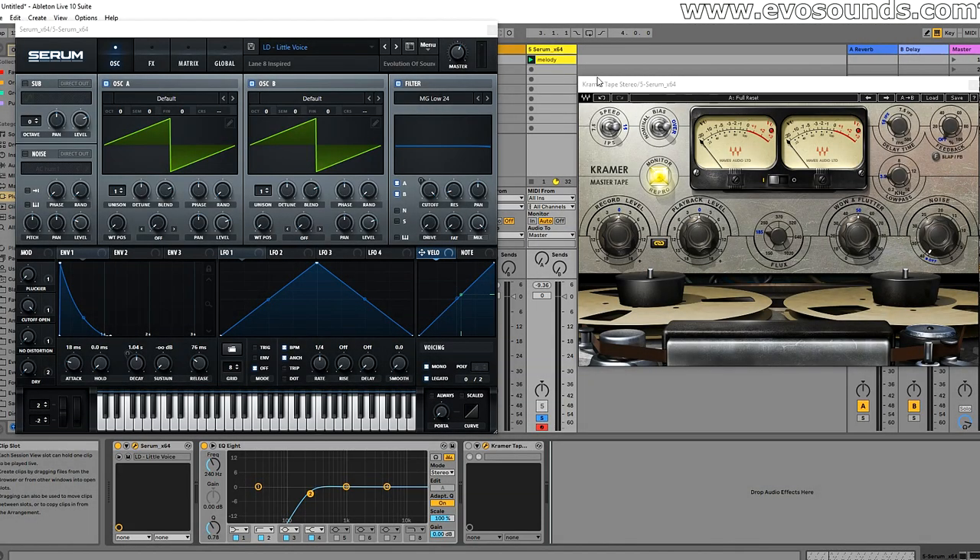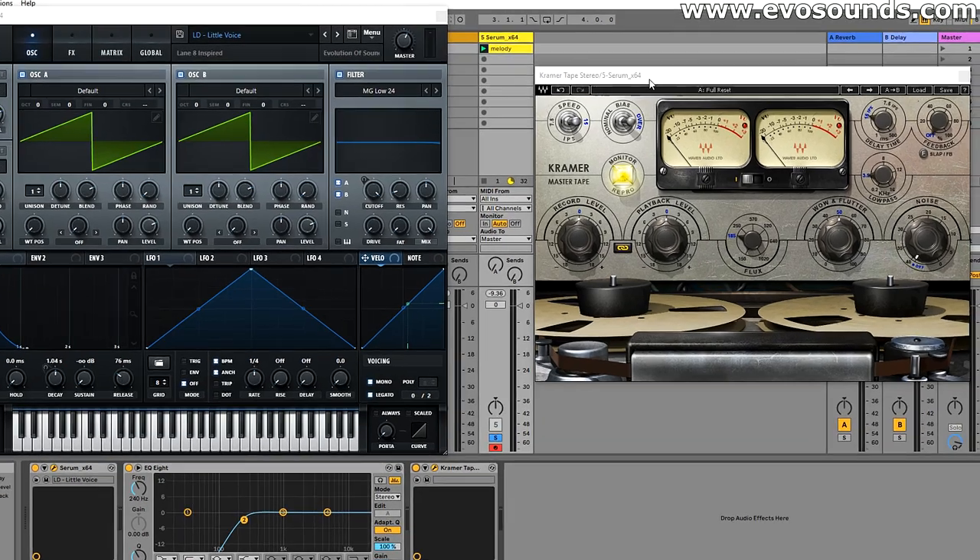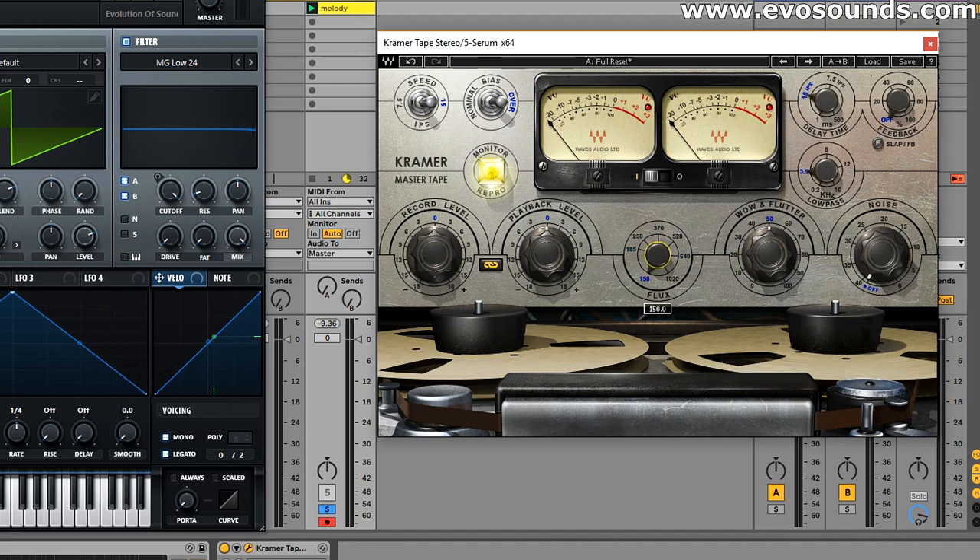Welcome inside Ableton. We're going to be using a preset called 'Little Voice' by Lane 8 — inspired by the man himself — and this is how it sounds without Kramer on it. I put the cutoff all the way up to emulate that non-high-end harsh digital saw sound. But if we put Kramer Tape on, you're going to see what it does. You can see that some of the highs are sort of magically removed, just due to the fact that Kramer is a tape machine — and like I stated, Audion uses this for his super saws.